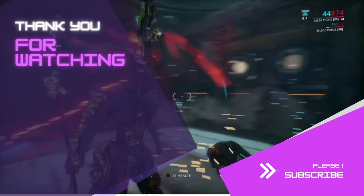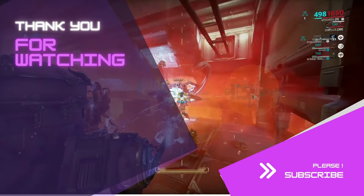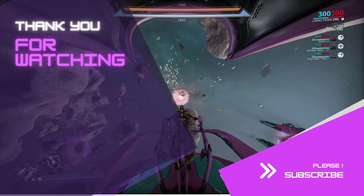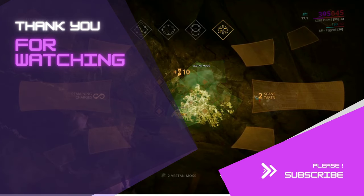And there you have it, another Warframe tip of the day. Let me know in the comments if this guide helped you. Hit that like and thanks button, and for more Warframe tips, hit that subscribe. I'll see you guys next time for another Warframe tip of the day.